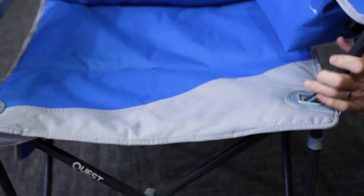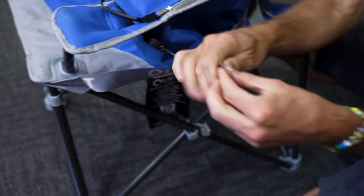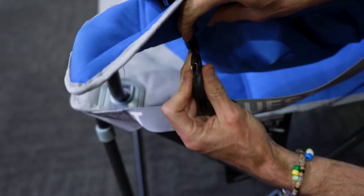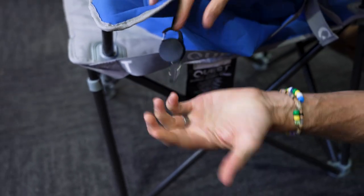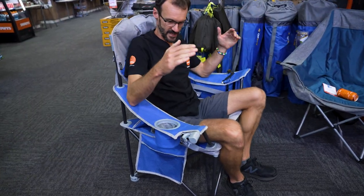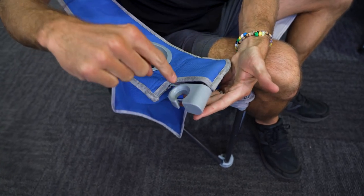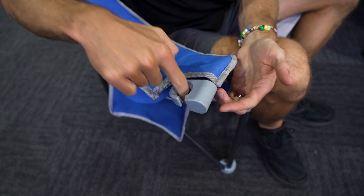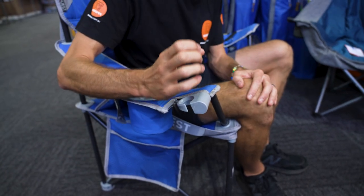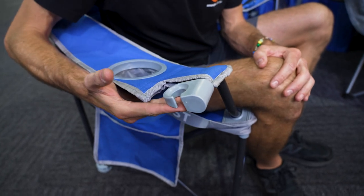One feature I forgot to mention: they've incorporated an extendable bottle opener into the chair. You can take it off if you like — it just clips onto a little loop — but it stays on the chair so you've got a bottle opener at hand. There's also a wine glass holder integrated on this arm, designed so you can put a stemmed wine glass in — the bottom of the glass sits at the base and the stem sits on top, making a nice sturdy place to keep your wine so it doesn't fall over on uneven ground at the campsite.